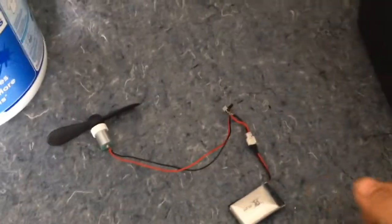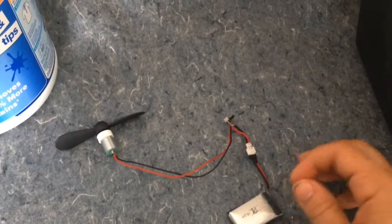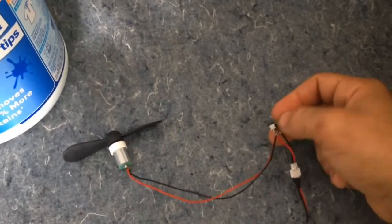It has a little DC motor. You just take apart the little plastic shell, unsolder it from the little circuit board, and then solder positive and negative wires. I had a little power switch lying around and soldered it to that.